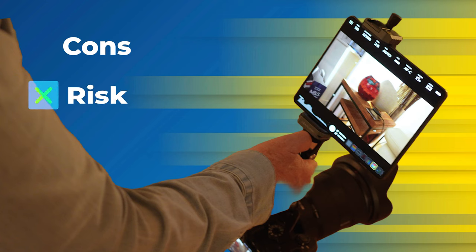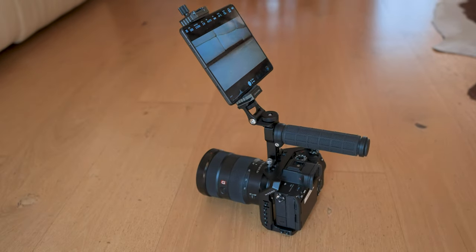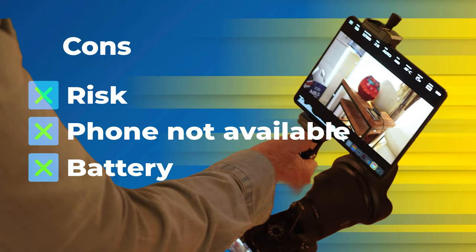And now for some of the cons. There's undoubtedly some risk to using an expensive phone mounted on your camera, depending on the shooting situation. The mount is unlikely to be as secure as the mounting for a dedicated monitor. And then there's the inconvenience of not having your phone available for calls, messages, notes, or even worse, getting a call in the middle of filming an important shot. Finally, the battery will not power you for as long as a dedicated monitor, especially when you consider that you can swap the batteries on most monitors. On balance, I would say that the dedicated monitor would be best for serious professional work, but the phone is a great solution for short shooting situations and has many advantages for the amateur.